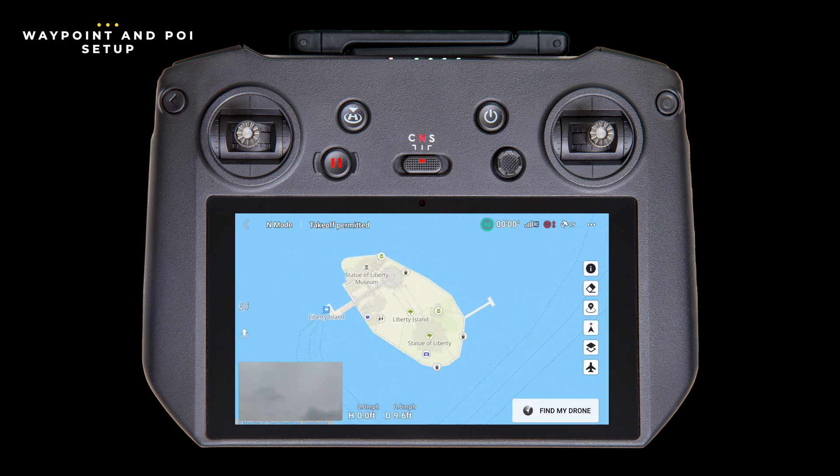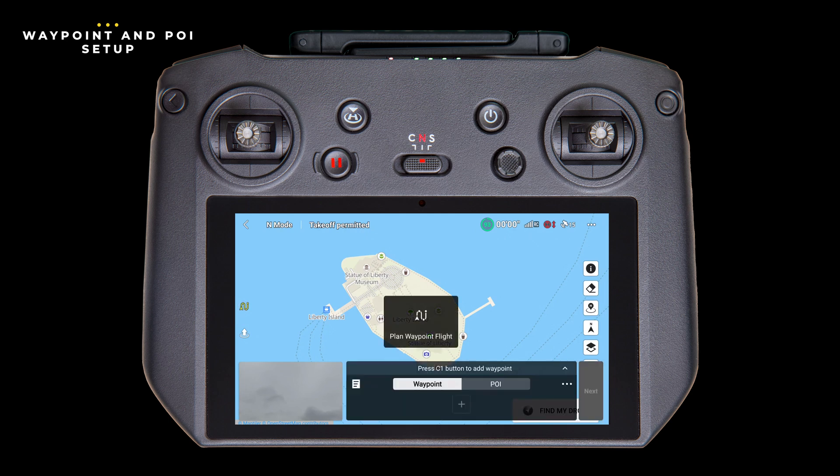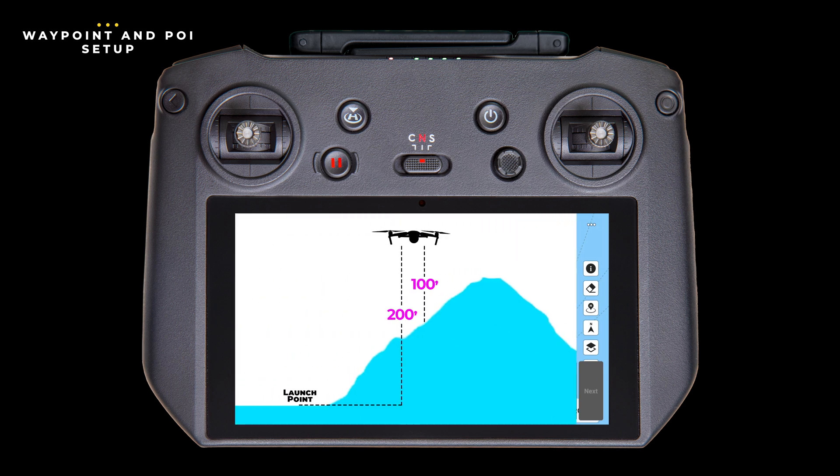In today's example, we'll be using the Statue of Liberty as our waypoint mission. And before you write a comment — yes, I know the Statue of Liberty is a national park and you can't fly there, but it makes a fun example. On the left-hand side of the screen, you'll find the waypoint icon. Tap on it and a notice about planning your waypoint flight will pop up briefly. Tap on the screen where you want your drone to travel to first, and there you have it — your first waypoint. Notice that it defaulted to a specific height. The height listed is not the height of the waypoint; rather, it's the height relative to the ground where you launched your drone. So if the elevation changes between the launch point and the waypoint, the height of the drone at that point will be different.